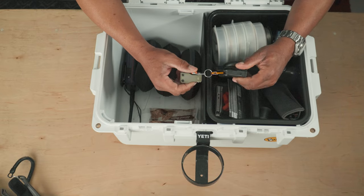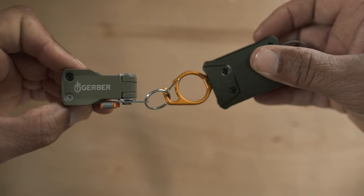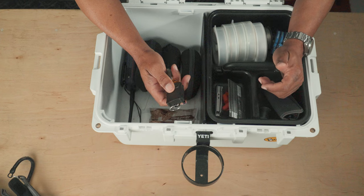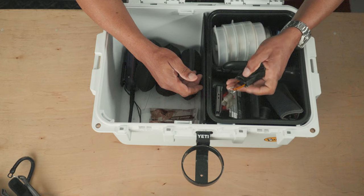This is another nice little tool from Gerber — a retractor with a belt clip and nippers. A lot of times I'll just grab those at the beginning of the day, stick them on my belt, and I'm good to go. I don't have to reach back in the box looking for them.